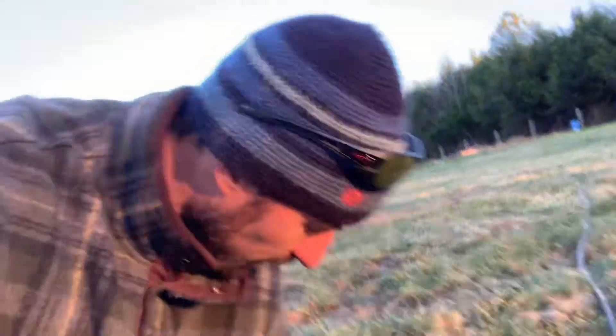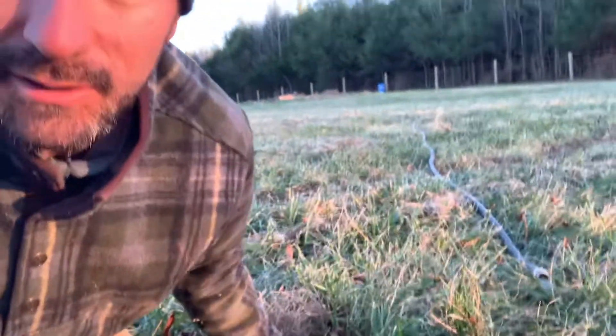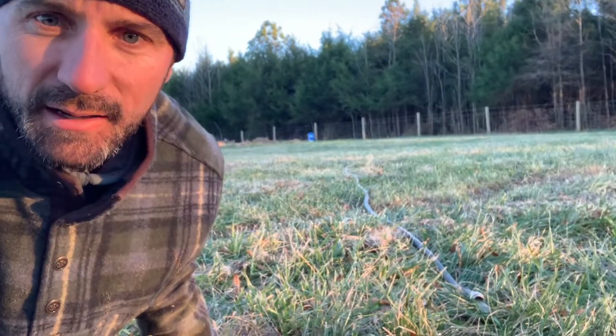We don't have our sump pump that would pump water out of that thing since it's not draining. It's got like eight or ten inches of water in there right now.